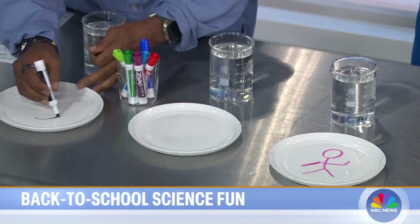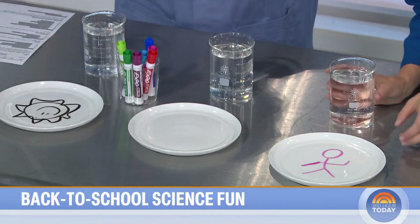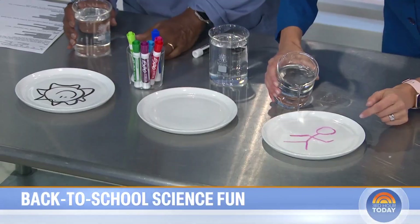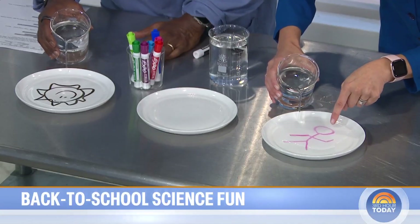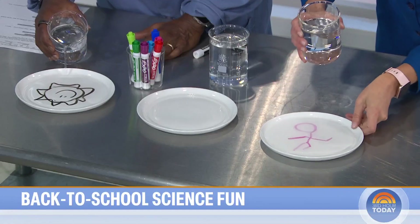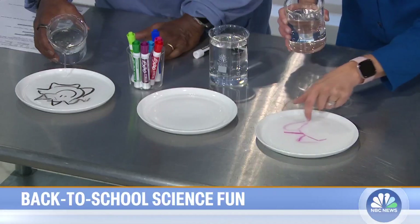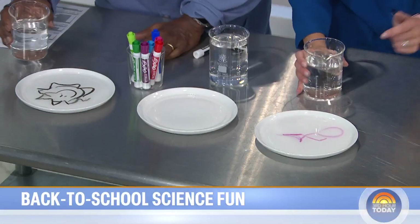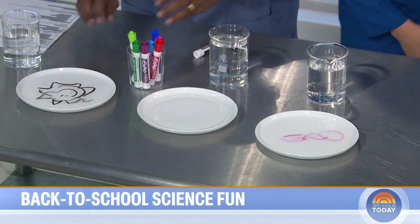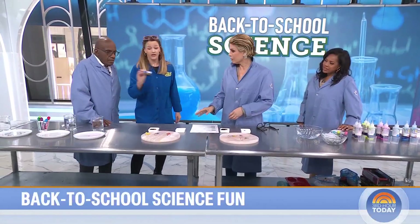Draw something on the plate — don't push too hard. Draw a stick figure. Then pour water onto the plate, but don't pour it directly onto the marker drawing. You can see the head starting to lift, and now the legs are lifting. You can get a dancing figure! It's just water and dry erase markers. There's an oily silicone polymer in the marker that allows it to float.